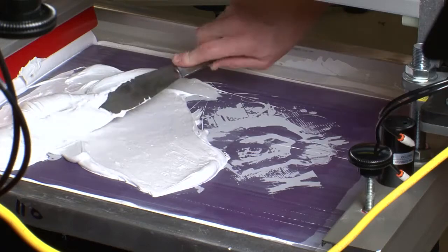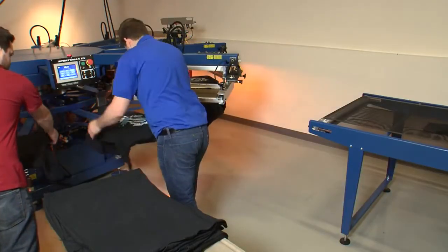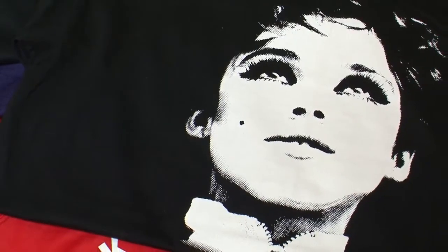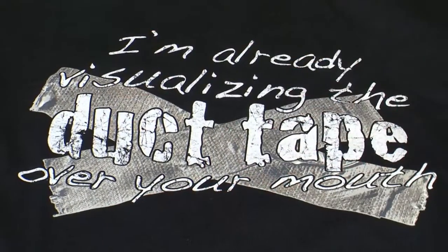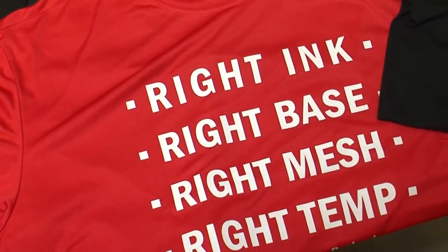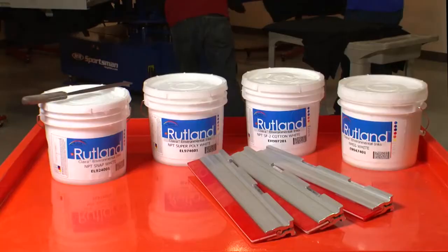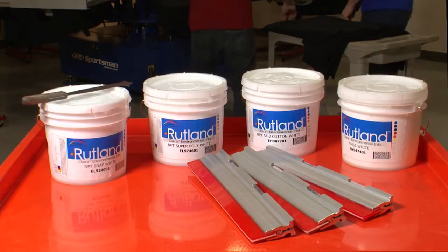With so much responsibility riding on your selection, it can be difficult to determine which white ink is the best choice for your shop. The sad truth is, with so many different substrates being printed these days, one white ink cannot be optimized to be best for every fabric that makes its way to your press. This video aims to clear the confusion and give you some direction when facing these choices.